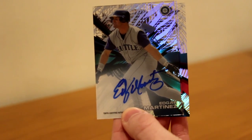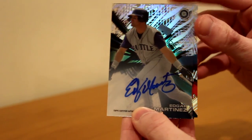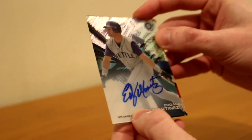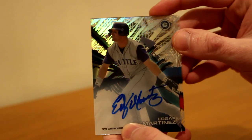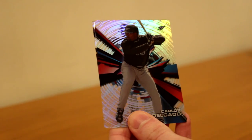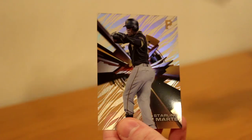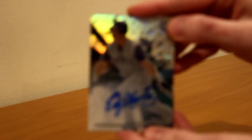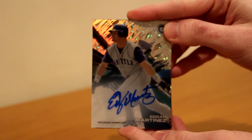Our autograph is Edgar Martinez. He was great — I remember watching him play, him and Ken Griffey. So that is the grass parallel, Edgar Martinez. Really nice autograph, thick and no smudges. We've got Mark Grace — one per box — Carlos Delgado, and Starling Marte. So the first box, not bad at all. A DeGrom to 25 and an Edgar Martinez auto. Really nice card, no complaints here. That's one I didn't have from High Tech.